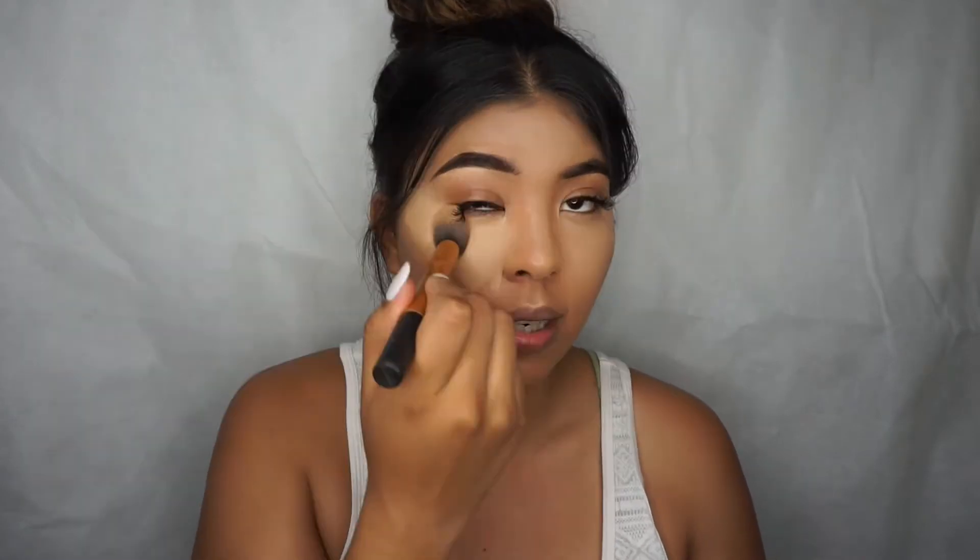On the don't side I'm blending it in as roughly as I can. You can already see the difference — this is exactly where I need it to be on the do side, while the don't side already has too much, way too low. You don't even need that much — that's a common mistake. My lip looks all smashed because there's so much concealer on that side.